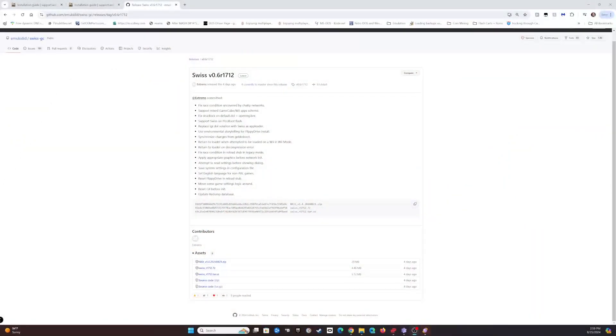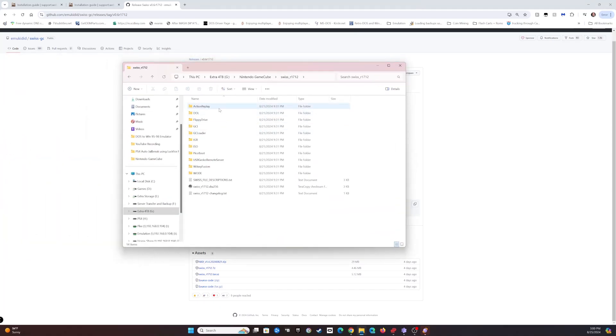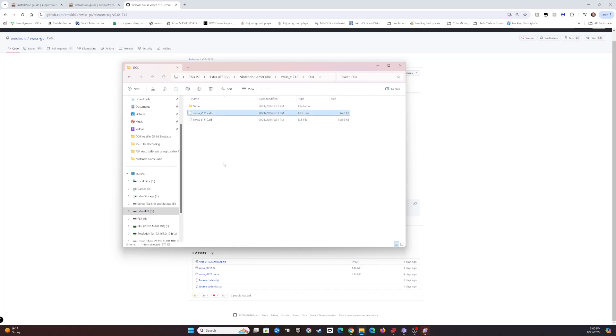Swiss is not compatible with compressed ISOs, so that's where N-Kit comes in handy - it includes software that allows you to expand them before putting them on your SD card. Once you download Swiss and extract it, go up to the DOL folder and copy the Swiss_R1712 file - your version number may differ. Copy this to the root of your SD card and rename it to IPL.dol in order for it to launch correctly.